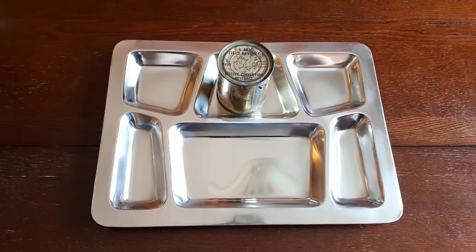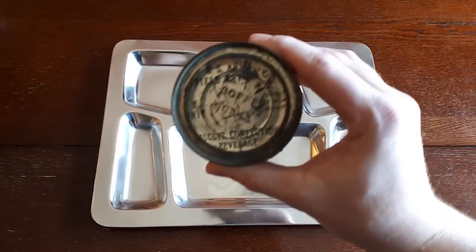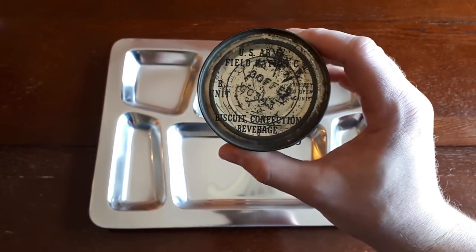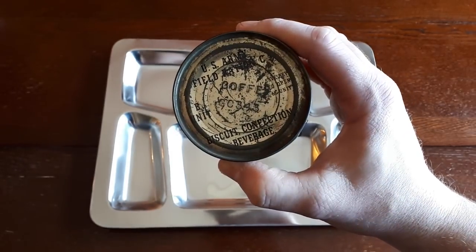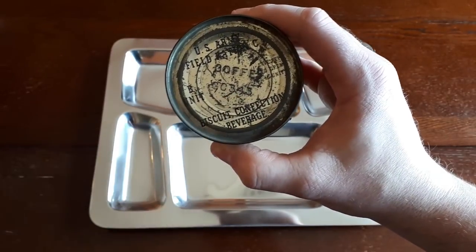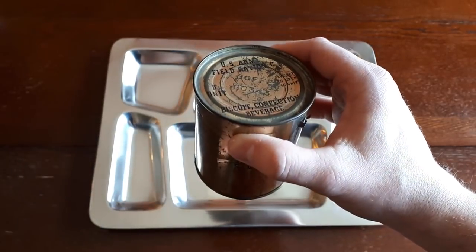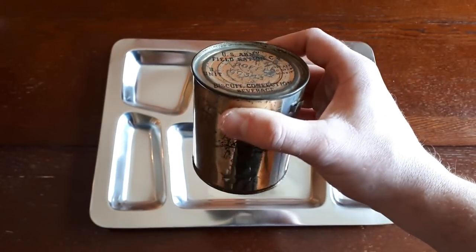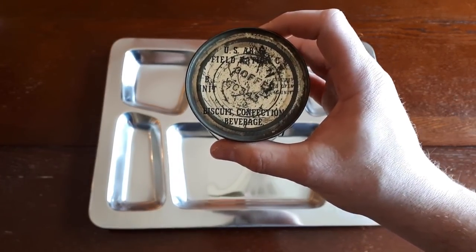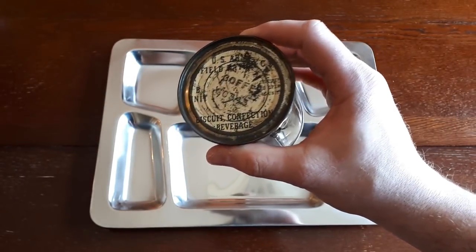So what we have here today is obviously going to be the oldest thing I've yet to review. What we have here is a U.S. Army Field Ration C, B unit, from — I'm going to assume that '343' designation means March of 1943 — and it's most likely going to be coffee in this as a beverage. This would have been a B unit that went with a breakfast portion. It's supposed to include biscuit, confection, and beverage, and also I think sugar cubes.